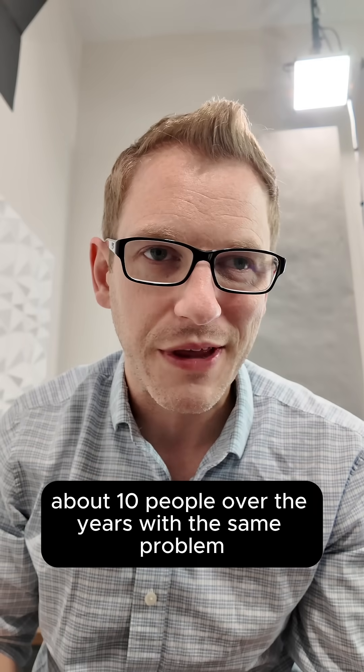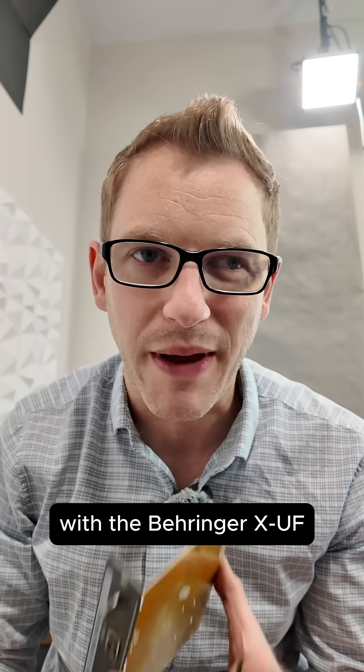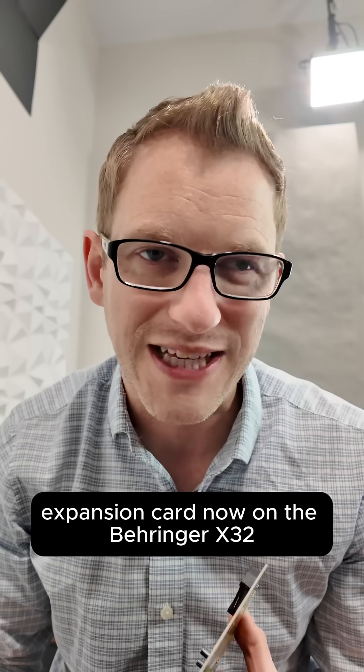After helping about 10 people over the years with this same problem, I want to talk to you about an issue that I have seen with the Behringer XUF expansion card.